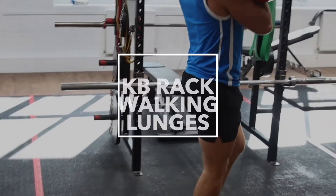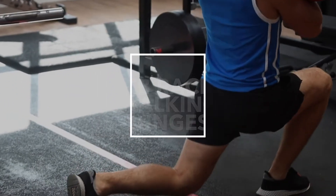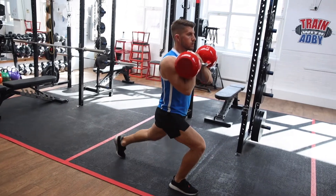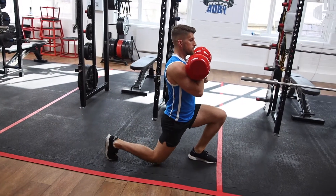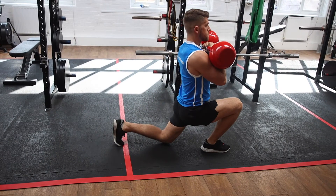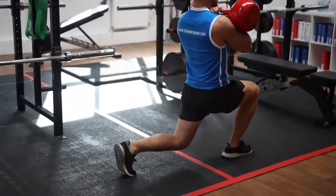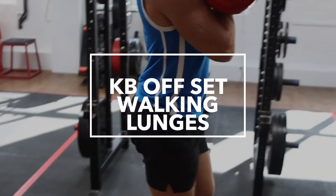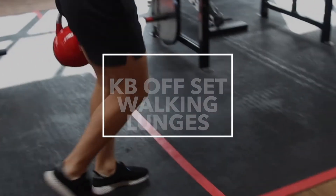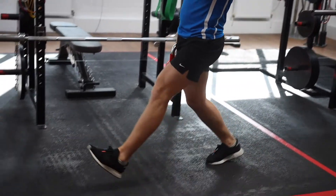Here we have the kettlebell rack walking lunges. Kettlebells are out in front of you in the rack position, but this time you're not doing forward lunges on the spot — you're going to walk. If you've got a large garden, living room, gym, or any space outside, these are perfect. These will really help you get nice big strides and hit the hamstrings as well as the glutes.